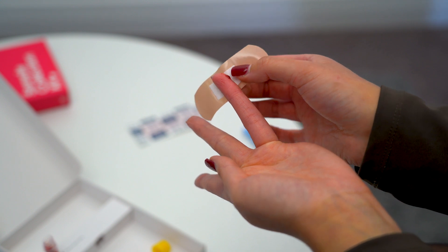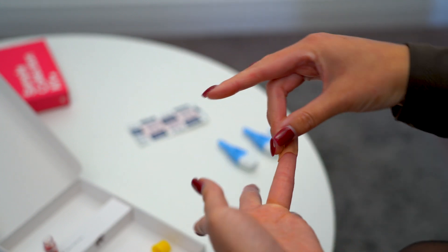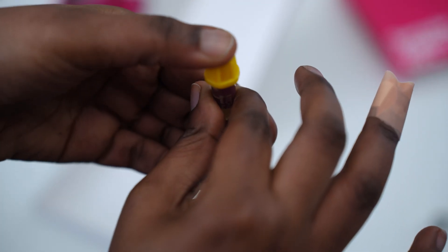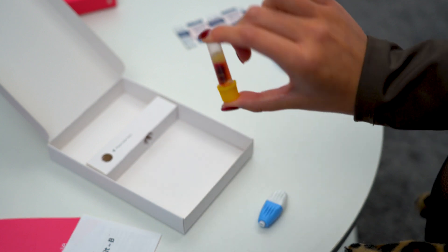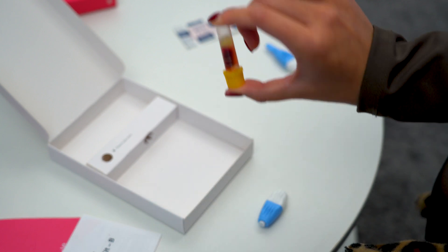Apply a plaster once you've collected your sample. Then cap the tube until it clicks and gently turn it upside down five times. No shaking please, as that can damage the blood cells.